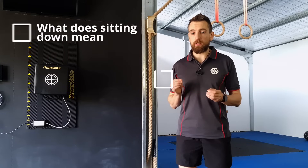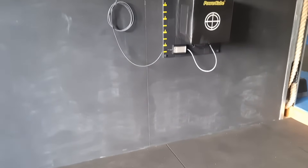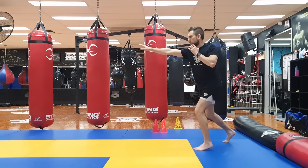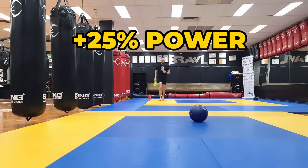Now that we understand what sitting down means, how to do it correctly, and what it does to your power, let's make this practical. How do you find your optimal angle without a full lab full of equipment? Try this simple effective test to find your optimal sitting depth — it can increase your power by up to 25%. The Medicine Ball Shot Put Power Test.